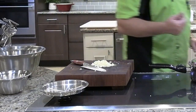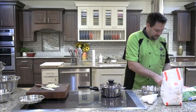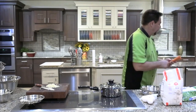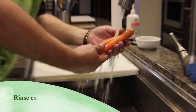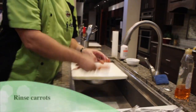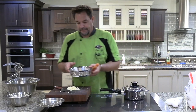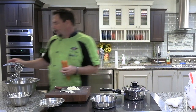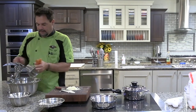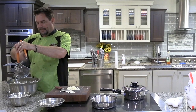We're gonna go ahead and get our carrots and peas cooking. We're gonna do our carrots and peas in our one quart. We're gonna take our number two blade and we're gonna chop our carrots up on the number two blade.